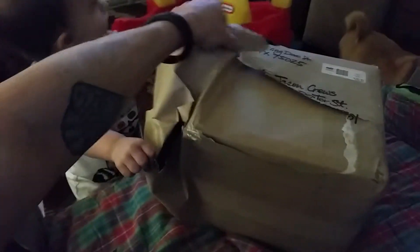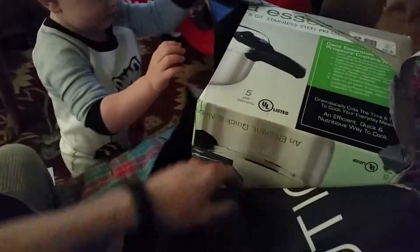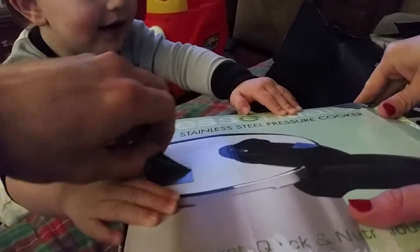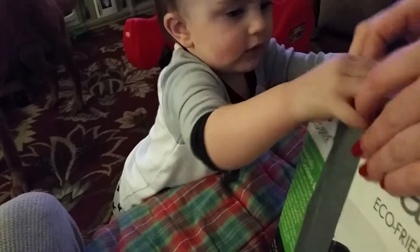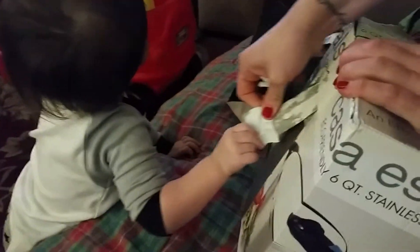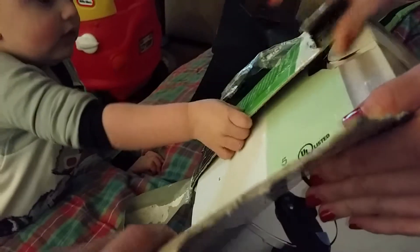What is it, Harvey? Wow, wow, it's a pressure cooker! He's doing that with the wrapping paper. Come on. All right, good job! Look, here we go, good boy. Let's see what you got.